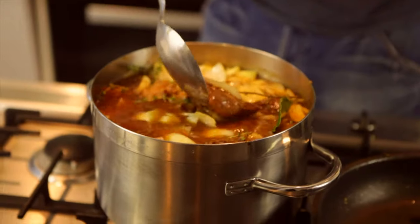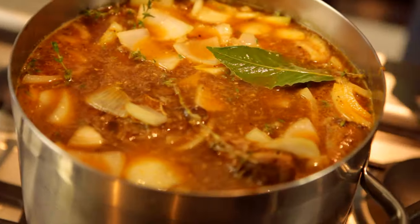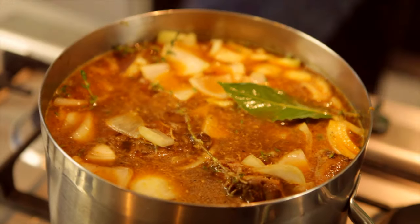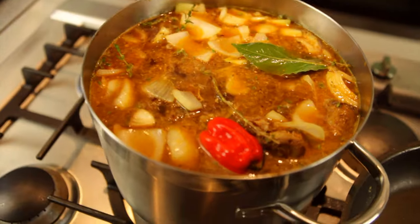So basically it's a case of bringing that to the boil, lid on, and then just leaving it to simmer on its own. Just keep an eye on it — you might need to top it up with water every now and again. And then later on during the cooking process we might add the Christophine or a few other bits and bobs to it. The scotch bonnet I will drop in.